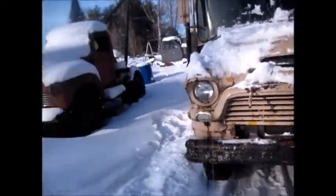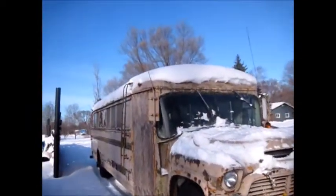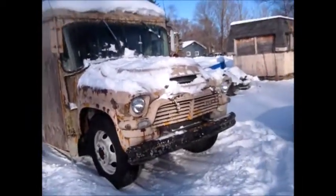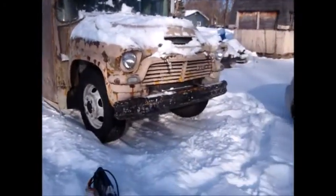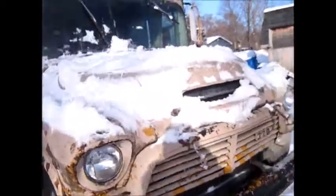Well, I thought I'd stop and make a little video for you today. It's kind of cold out — I don't know, about 30 degrees. Nice looking day, but it's cold. The old bus has been sitting here for a month or so, so I thought we'd do a cold start.